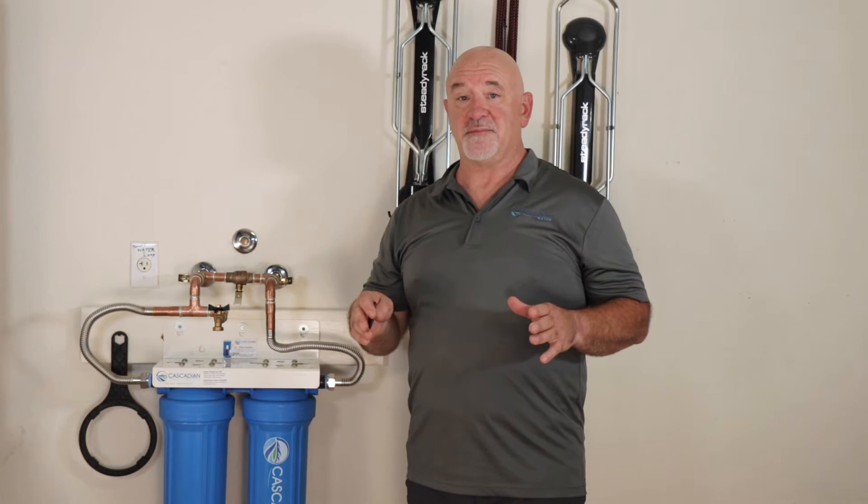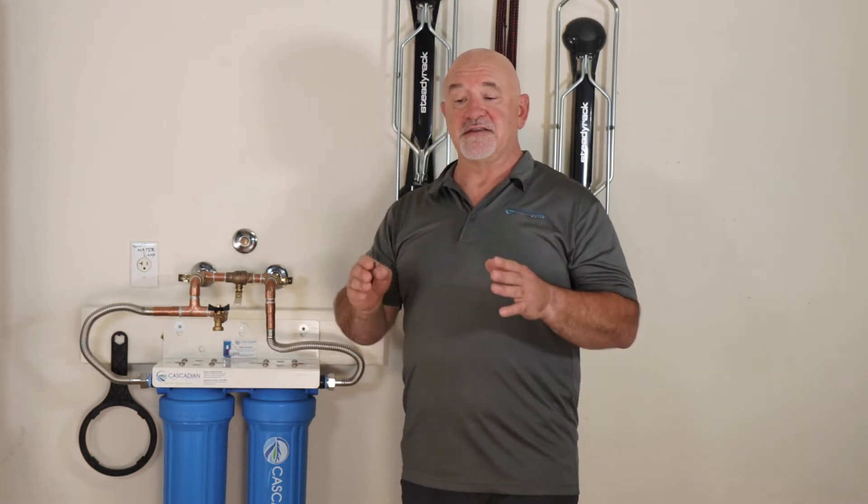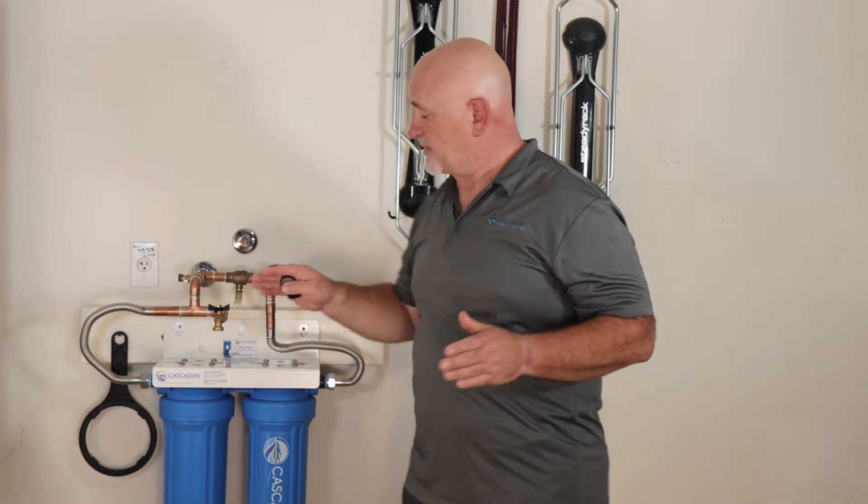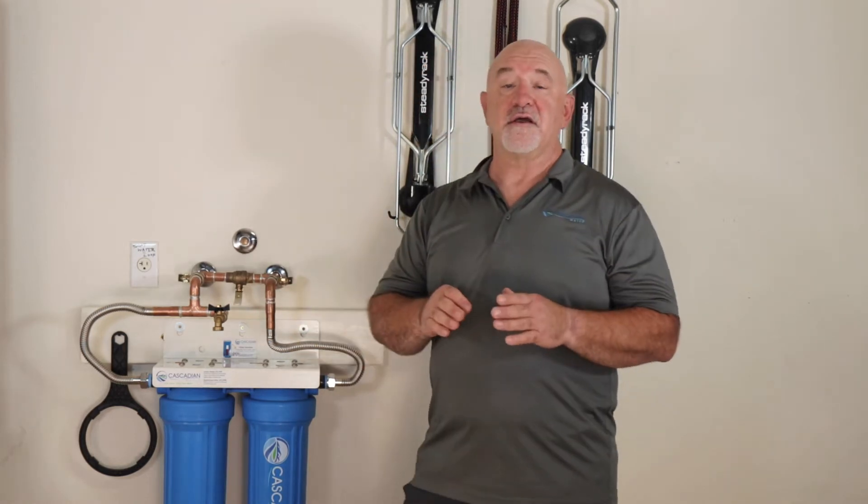The first thing I want you to know is that there is going to be plumbing involved. You need to be competent and confident you can take plumbing apart and put it back together. You need to be able to turn the water off to your whole house if you are installing a POE — point of entry — water treatment system like this one, or at least to a specific area if you're installing a point of use, or POU, system, such as under the sink for your kitchen and ice water.